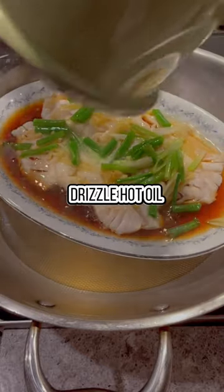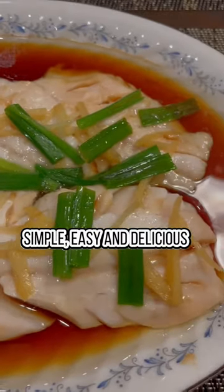I've used this recipe for many different types of fish. As long as the fish you have is fresh, it always turns out super yummy.